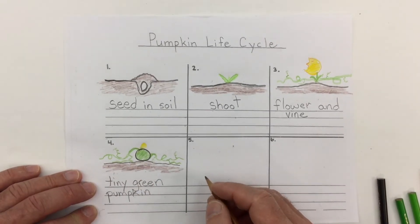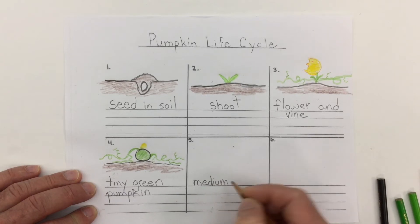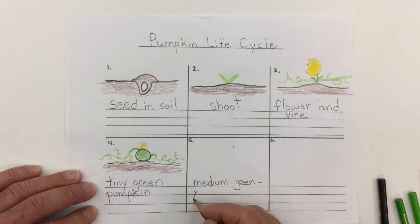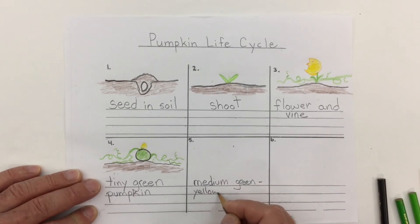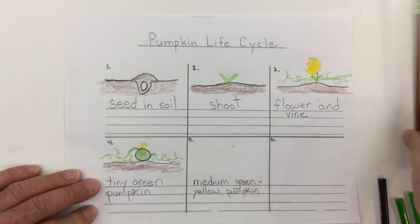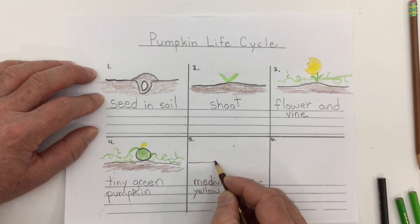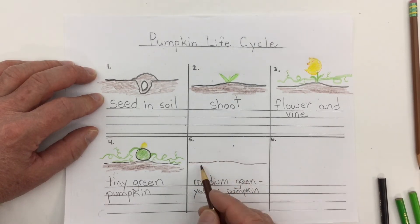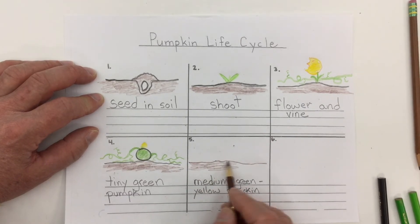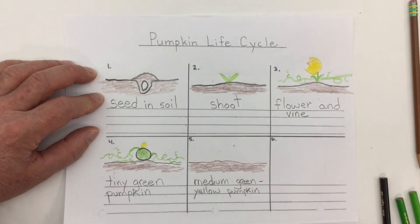In the next stage that pumpkin gets a little bit bigger, and we can say now it's a medium — and it's kind of a green-yellow pumpkin. All pumpkins start green. As they get older and bigger they start to change color. Of course we've learned that there are pumpkins that are green when ripe, pumpkins that are red, bluish, white, and pumpkins that have all sorts of things that grow on them — many different kinds of pumpkins.